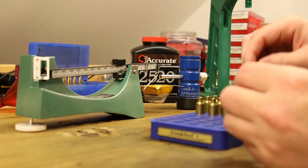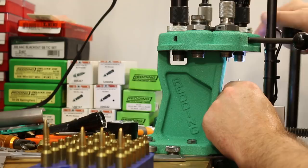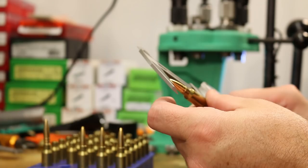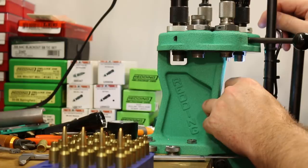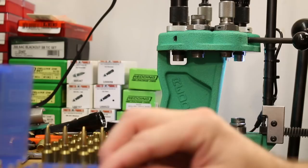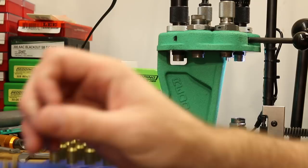All right, let's get these guys seated. The overall length has been very consistent all the way through. When I first set my bullet seating die I ended up at about 2.258, and it has been averaging just about exactly the same all the way through — 2.258, right on the money. We're not compressing enough to where our bullet seating die isn't seating deep enough, so that tells you there's a little more capacity to play with if we need it. I'll see you guys out on the range.